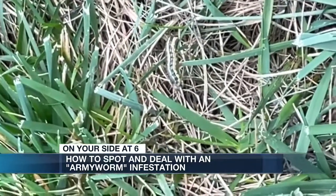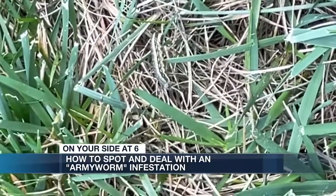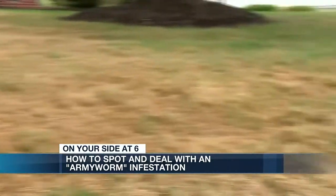In this video you can see one moving through the grass. They look like caterpillars and can multiply rapidly. A female can have 1,500 to 2,000 eggs and she can mate three times a day, destroying your yard. They can eat a football field in a day, and your yard can be totally brown in two days.